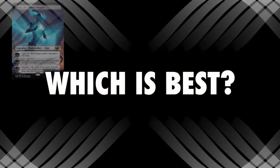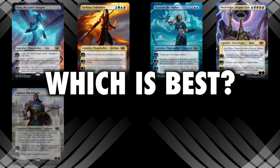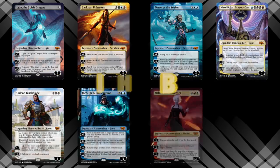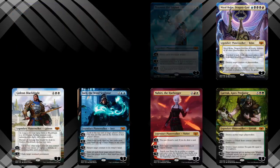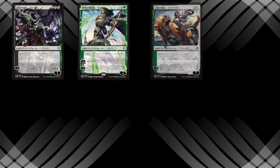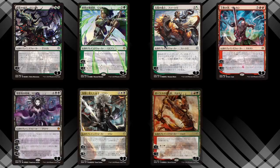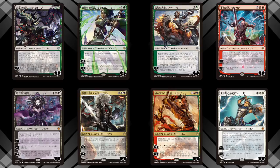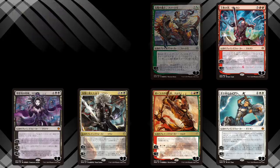Which is best? The War of the Spark Mythic Edition versus the Japanese alternate art Planeswalkers. Throughout my many reviews of many products and accessories, one mantra I've always maintained is that many different Magic the Gathering players have many different Magic the Gathering needs. It's never been about a best overall product or value so much as understanding which is the best product or best value for you, the player. What meets your needs?